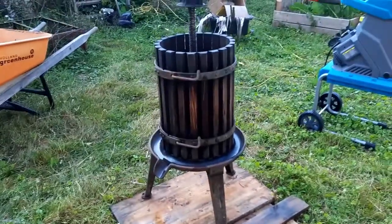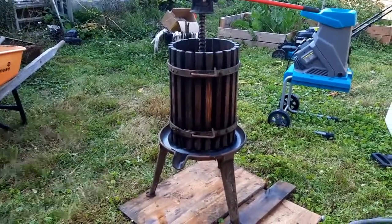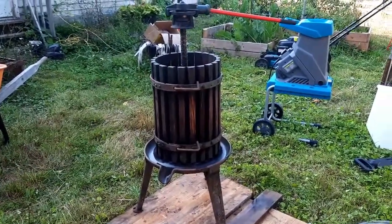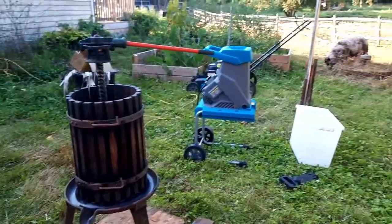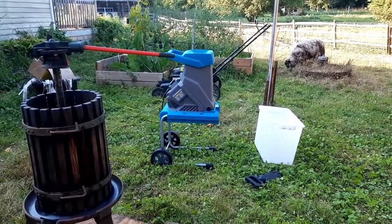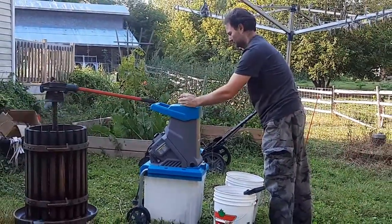If anybody gets the chance to purchase one of these things, this is a great thing for doing apple juice. It actually is just a fruit press — I think it probably was for grapes, but it works great for this. The wood chipper has worked fantastic last year, so let's see what it'll do this year. Topping them up really helps with getting the juices out.